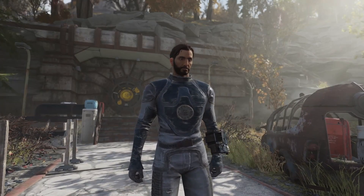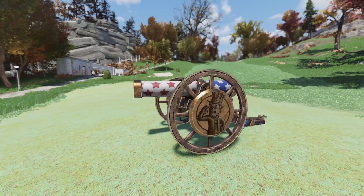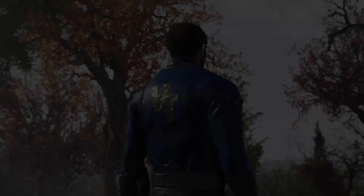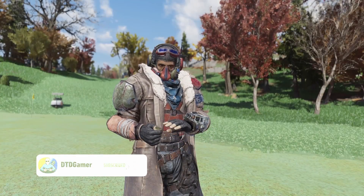Ladies and gentlemen, welcome back to another Fallout 76 video on the channel. The Atomic Shop just updated earlier today and I did a full review of it if you haven't seen it and want to check it out, feel free to go ahead. But today we're going to be covering the new bundle as well as the awesome new Fallout 1st item that came in. So I hope you all enjoy — if you do, hit that like button, make sure to subscribe, and let's dive straight in.